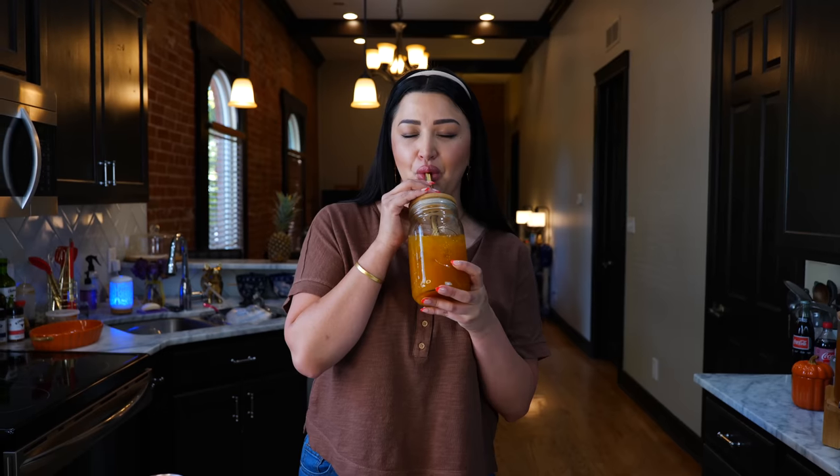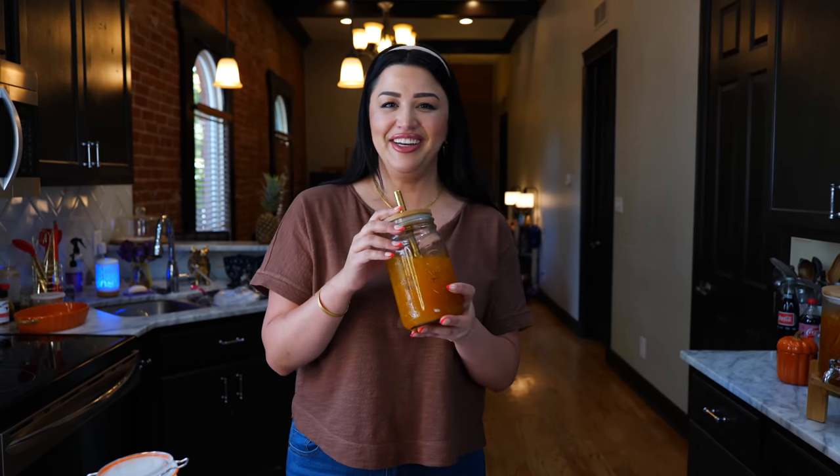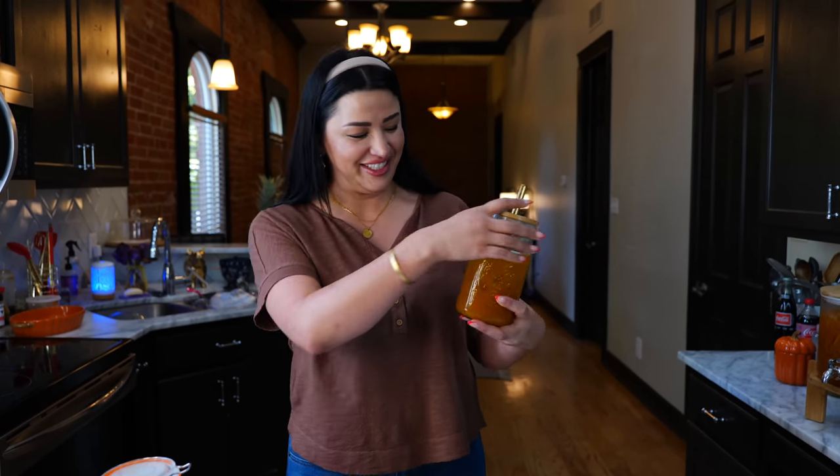This refreshing drink is for a sophisticated palate — if you love pumpkin everything, you're going to absolutely love it. Whether you decide to add some cream or just drink it straight, you're not going to regret it. I absolutely love it; it feels like a holiday in a cup and provides a lot of comfort to me.